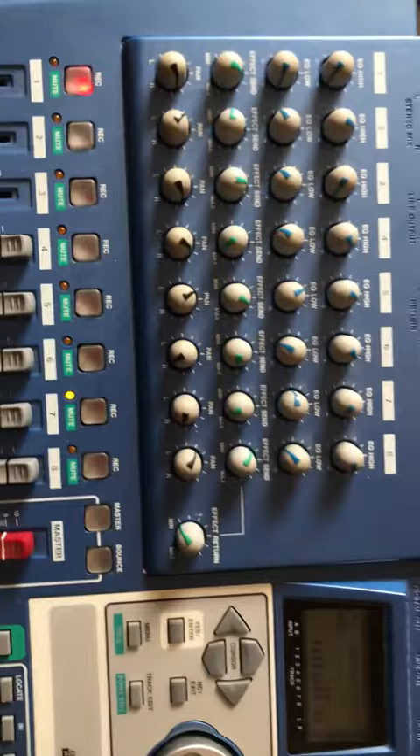All the knobs and everything are in great condition, fully working — all the sliders and everything — and your various inputs there on the back, all in top condition with no problems with the unit.